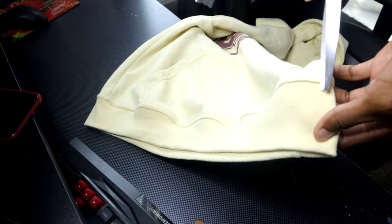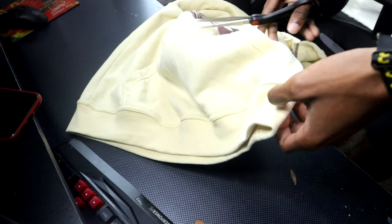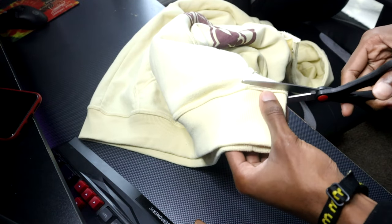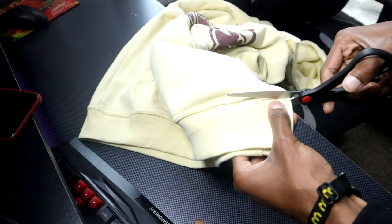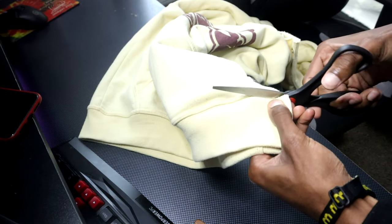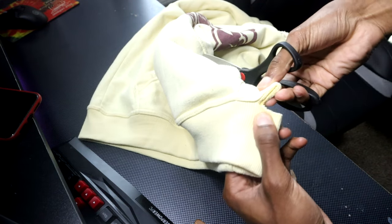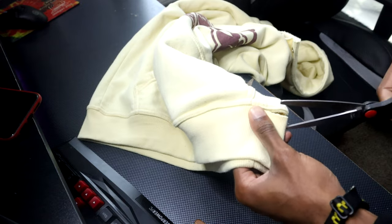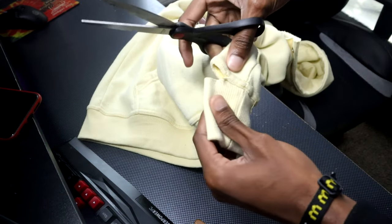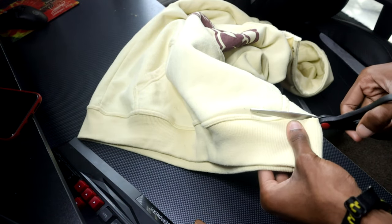After you get your hoodie straightened out and get your scissors - scissors is really the only thing you need - you're gonna want to cut straight on the line right here, throughout the whole hoodie. You don't really need a crochet needle or anything like that. You can use something sharp if you want to bring the strings out, but let me know if y'all want a part two for that. Just keep cutting along the hoodie and that's all you gotta do.